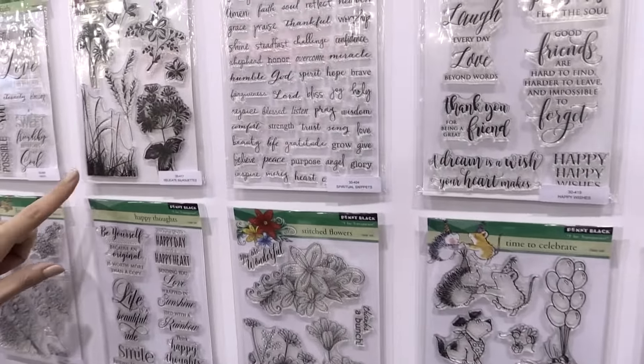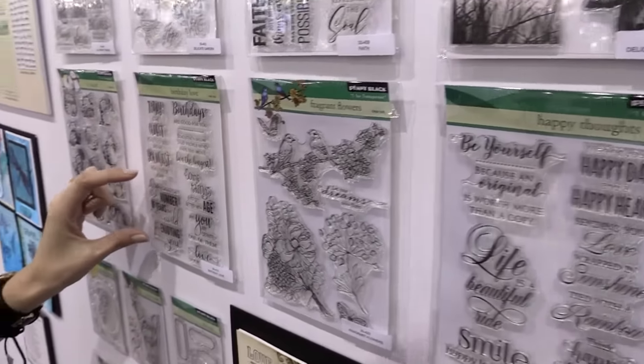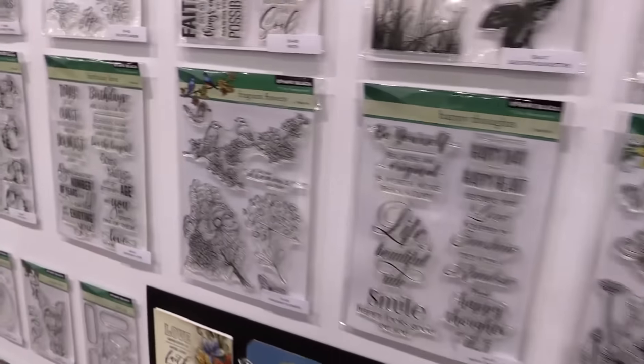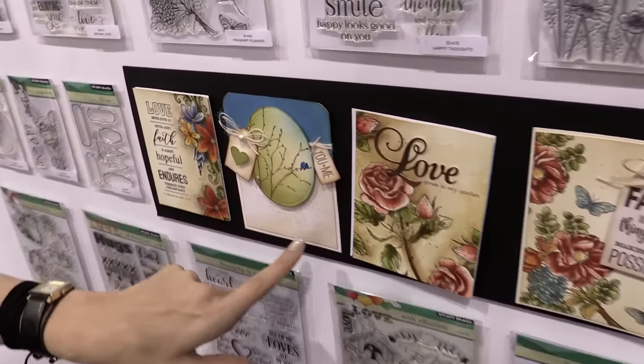You can see that there's everything from the delicate silhouettes to fragrant flowers, to Birthday Love that features phrases like 'ages merely the number of years the world has been enjoying you.' You can see some beautiful card examples featured here, and this is all done with Penny Black.